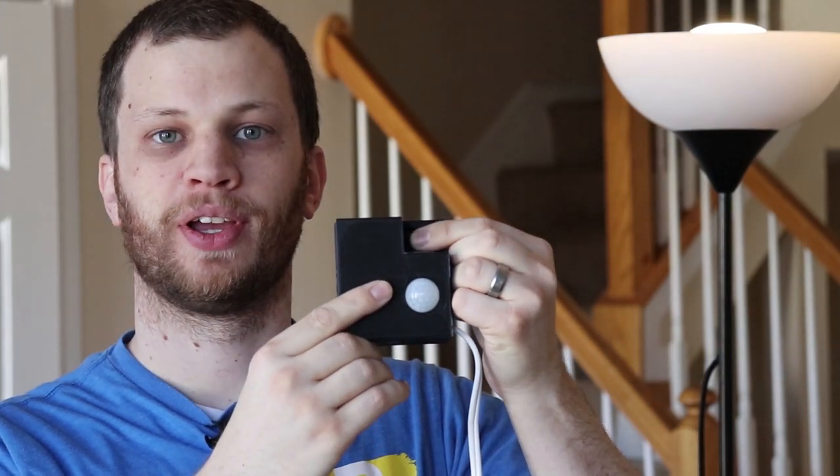Hi, my name is Zach and you're watching ByteSized. In this video, I'm going to show you how I made this motion-activated light switch. This is actually part two in a series about relays. In the first video, I talked about what a relay is and how they work. In this video, I'm going to dive a little bit deeper and actually open one up to show you how it works inside.